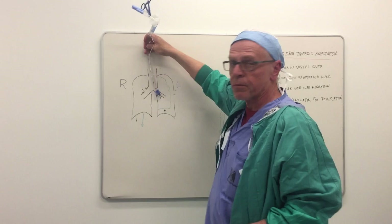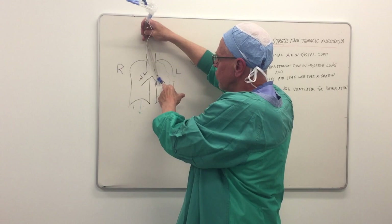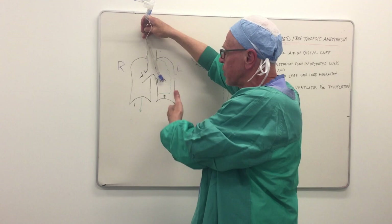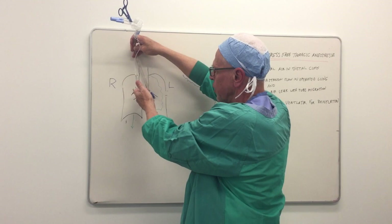With the surgeon present, the surgeon wants to see the cuffs securely within the left main stem bronchus. He doesn't want it too deep where it can obstruct inflow or outflow from the lobes of the left lung. He also wants it not so deep that outflow or inflow to the right main stem bronchus is blocked.